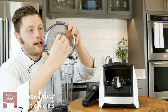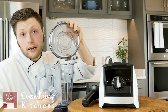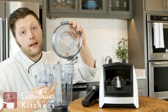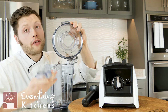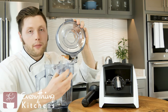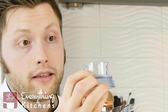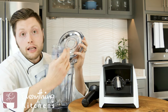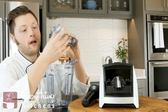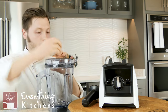Right here it has a stopper, and you can add in ingredients while you're blending. So if you're making mayonnaise or salad dressing, you can drizzle in oil while it runs. The stopper actually doubles as a measuring cup — it has a one-ounce measuring mark right there. So if you need a quick measuring tool, that's a really fun feature.